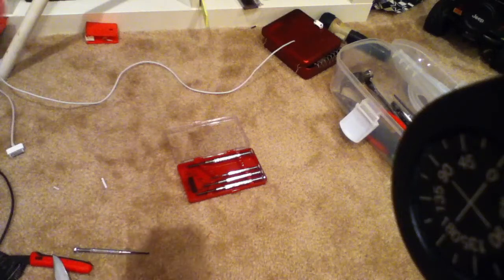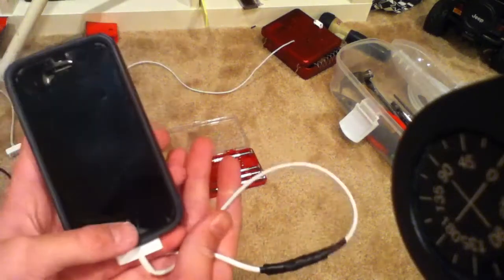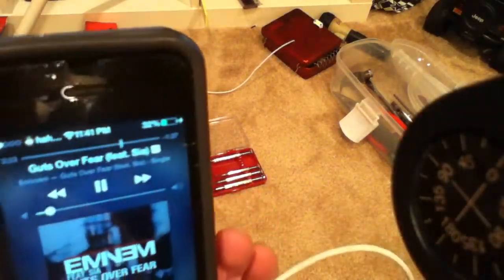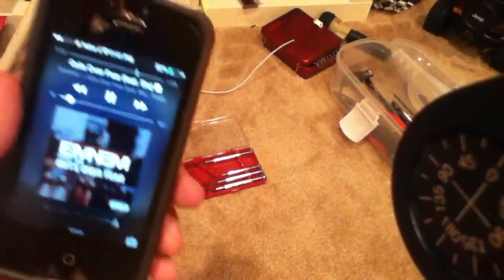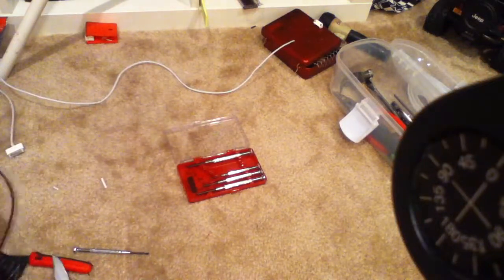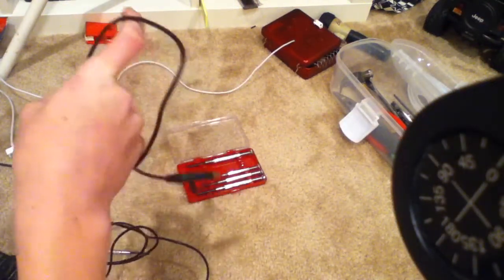This took me about 45 minutes, but totally worth it. It charges really fast too. I know I made one with this same cord for the micro USB one and it charges really slow, but this one's good.